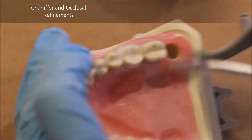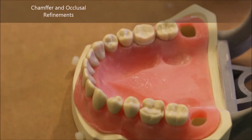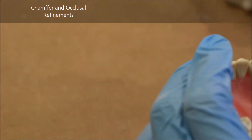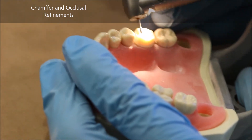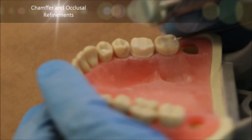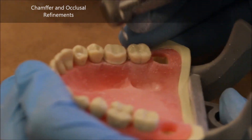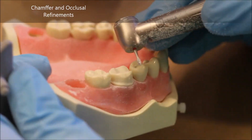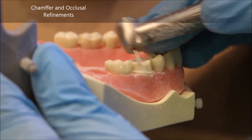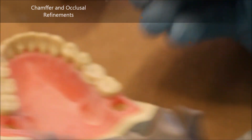Having gone once around the entire tooth with the 8877, I'm nearly completed with my prep. The only thing I want to do is ensure I take away any little cusp tips that are still sharp even after going over them with the 8877. The best burr for this is the 7404. It's also important now to place your non-functional cusp bevel, which is 0.2 to 0.3mm — just one quick smooth stroke around the cusp tips of the non-functional cusps, or the lingual cusps in this case.